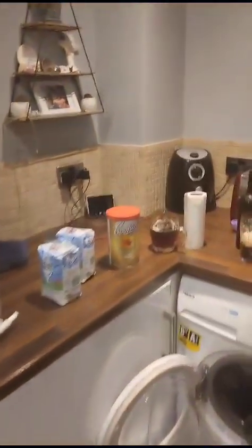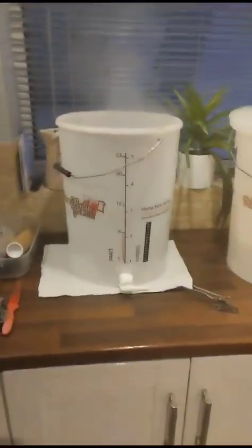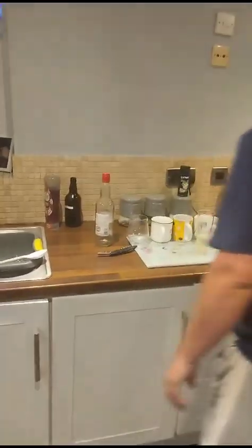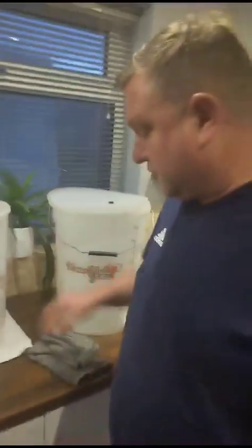You're trying to avoid bits of limescale and stuff like that. This is your hot beer — your hot water. So why are we doing this? Why are we putting so much heat in there?